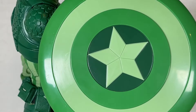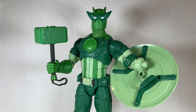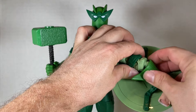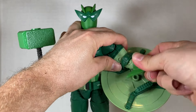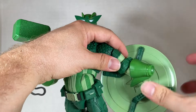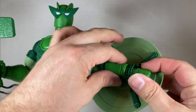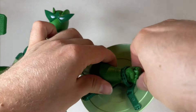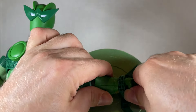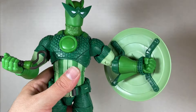To have both the hammer and shield on at the same time, remove the pieces as before, reattach the forearm piece gently, then pinch the hand slightly to create a gap and shove the shield piece in — it snaps into place. You lose a bit of articulation doing this but it holds well and looks pretty cool with both accessories equipped.